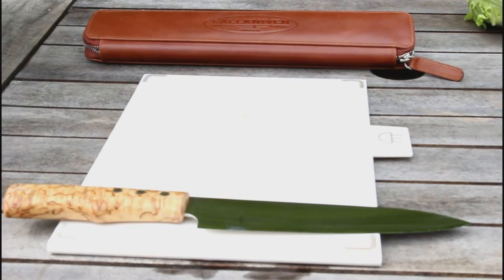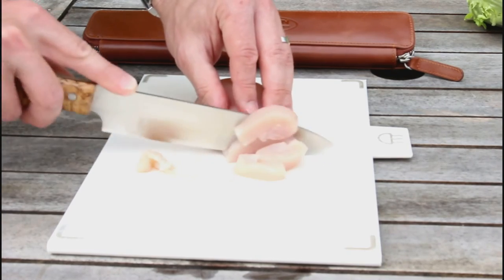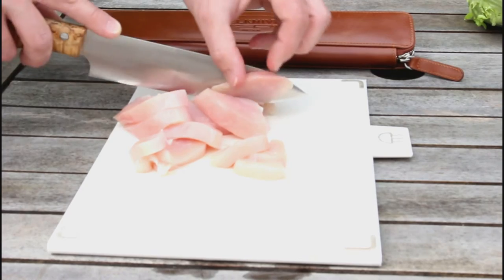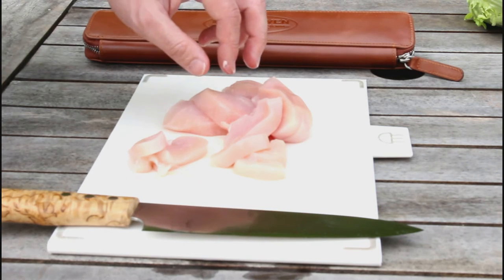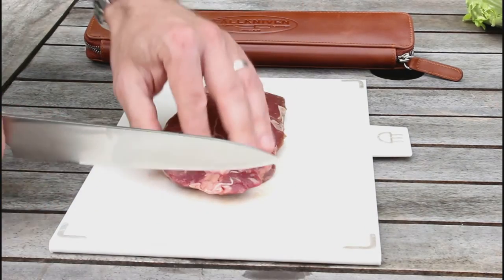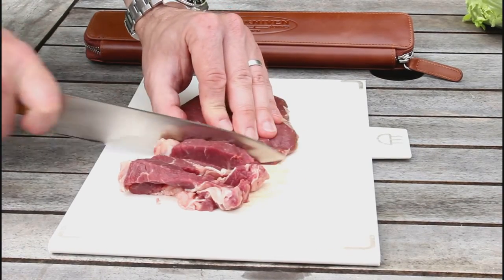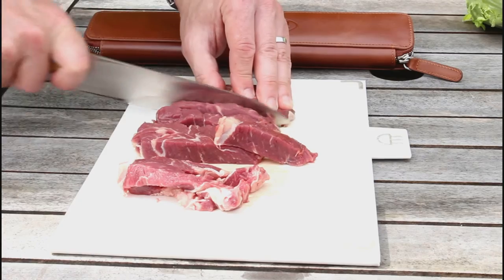Next up is some chicken fillet — just cut that into some slices. No problem at all, perfect for barbecue prep. And last of all, let's see how it goes on a nice bit of matured sirloin steak, just cutting it in strips. There's a bit of sinew in this but this really is effortless.